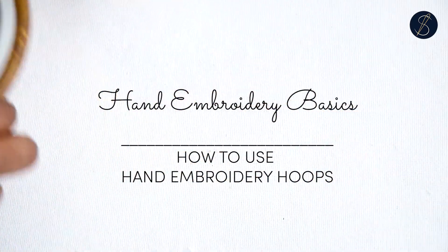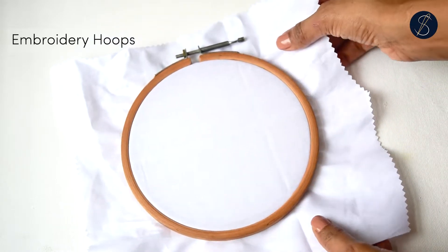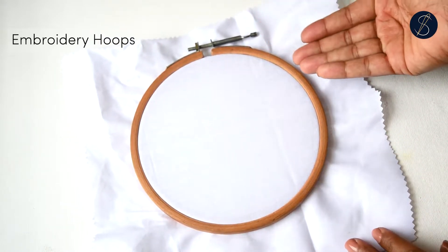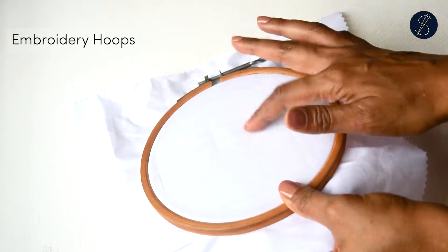In this video I'm going to show you how to use the different hand embroidery hoops. A hand embroidery hoop is a tool that helps you in keeping the fabric stretched tight and taut for stitching.